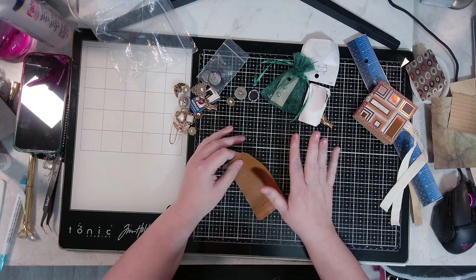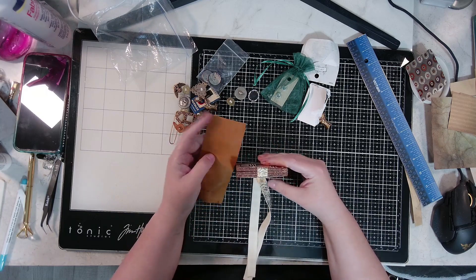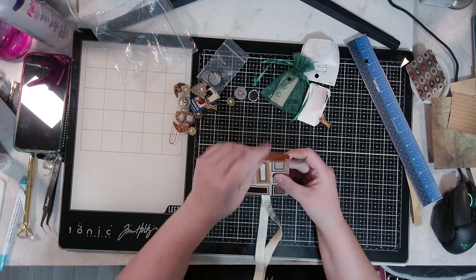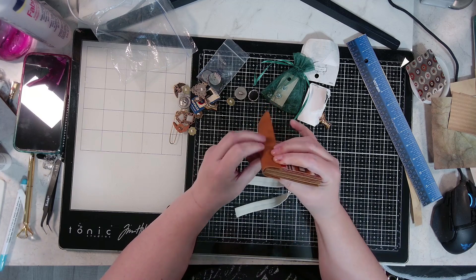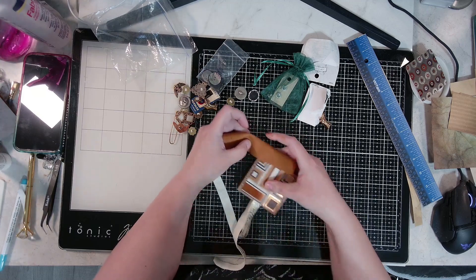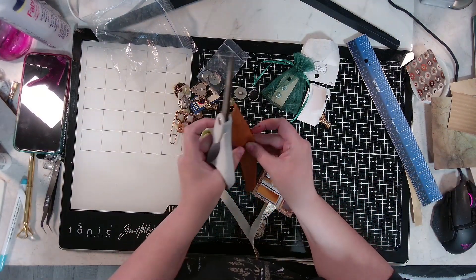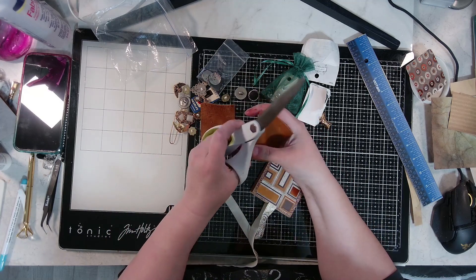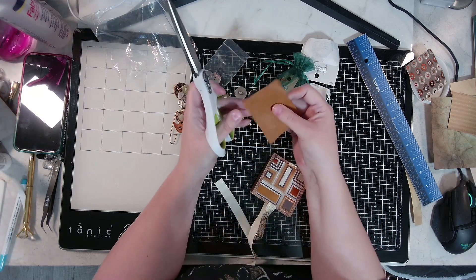Hey guys, jumping in here real quick — I forgot one last step. I told y'all we were going to cover the binding, but I never did it. I've got this little piece of soft leather — I guess it's not really suede, but the inside feels like suede. I want to make sure that my front and back are even but that it's not too long, so I'm going to cut it right about there. I put everything away including my scissors, so we're going to go straight across — a little bit long is fine because I'd rather have it longer than shorter.